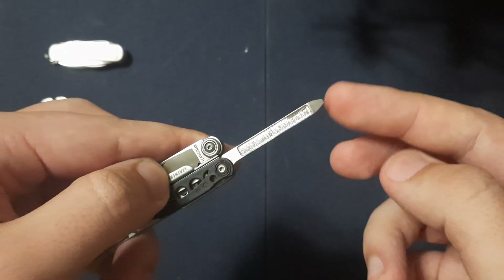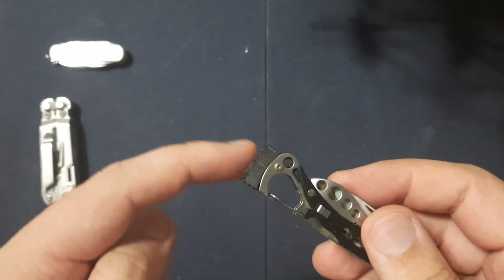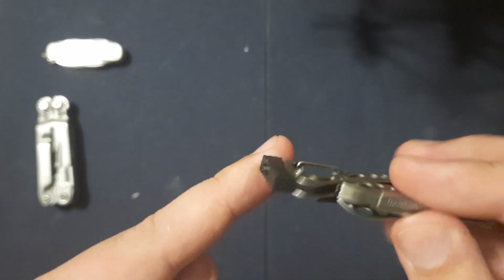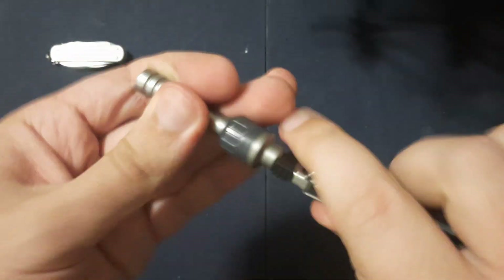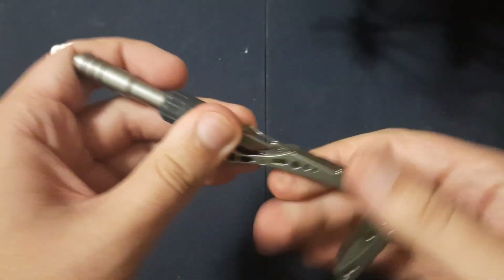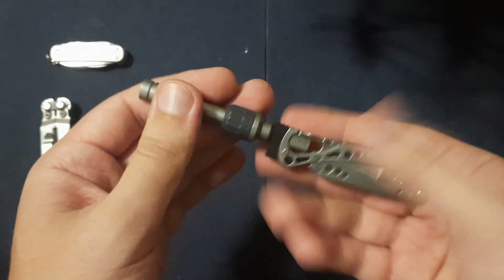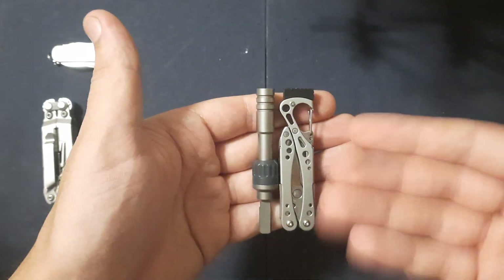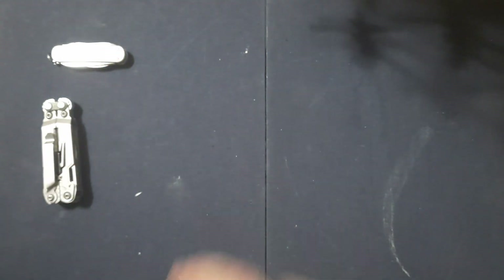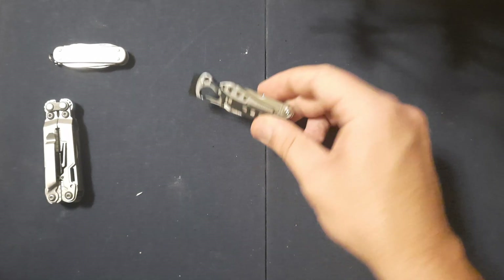We have a very good nail file, flathead, Phillips combo — this is an awesome little tool. I bought an aftermarket piece that screws into the pommel on both sides, and this allows me to use the Leatherman bit system that just clicks right in there. Now I've got an EDC screwdriver that's a little bit more leverage than just holding the ratchet by itself trying to undo screws. The Style CS comes in at about $30 on Leatherman's website — I got this on eBay for way cheaper.